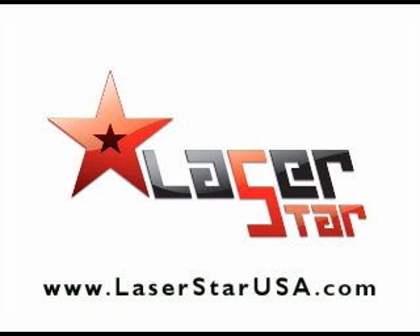If you have any questions and you're in the United States, go to www.laserstarusa.com. Other than that, just visit our site at laserjammertests.com. If you have any questions, feel free to email me. Anyway, drive safely, everyone.